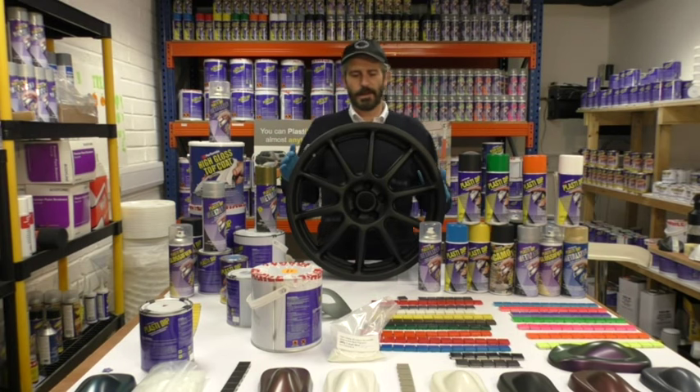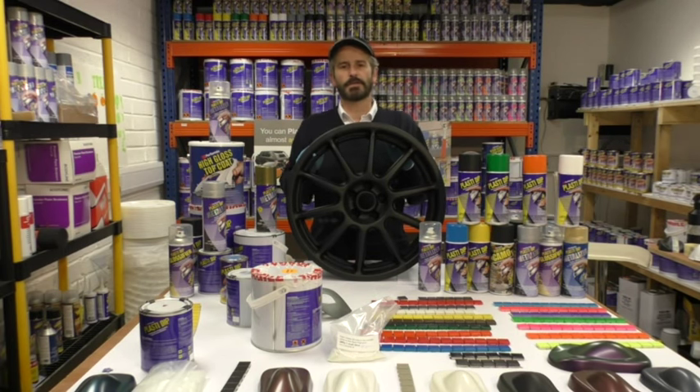Hi and welcome to another edition of Life's Class of Dip. Today we're going to discuss metalizers in our enhancer range.